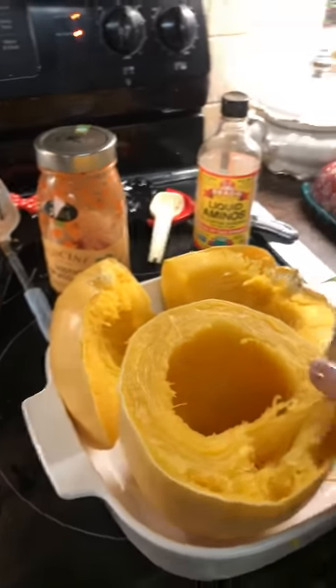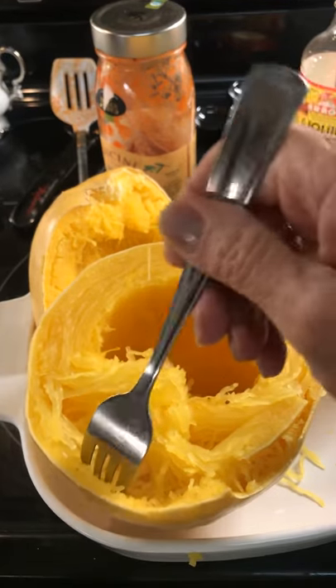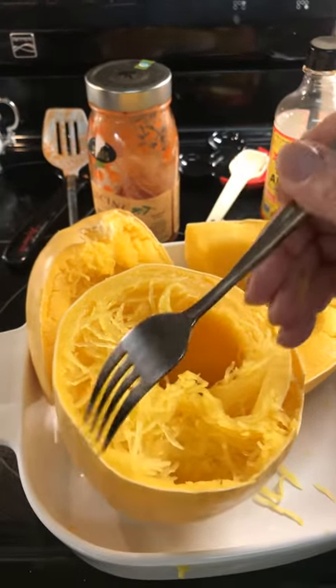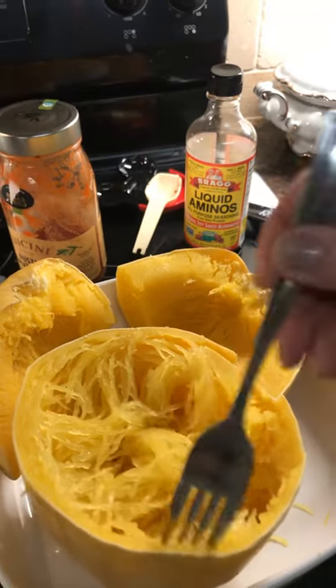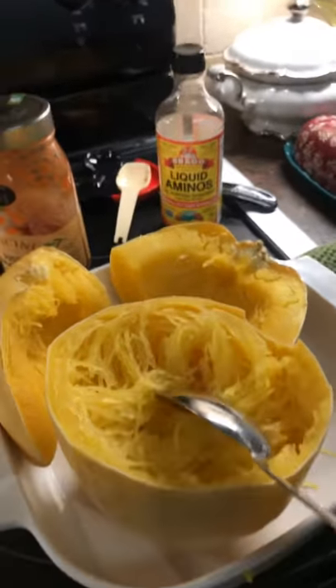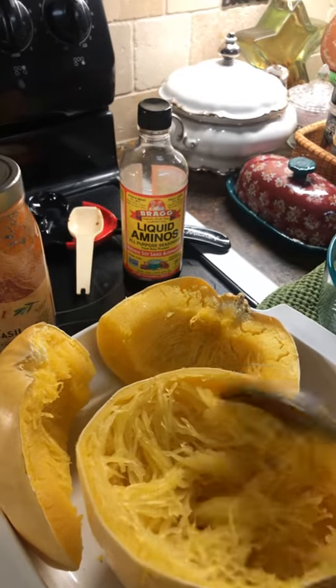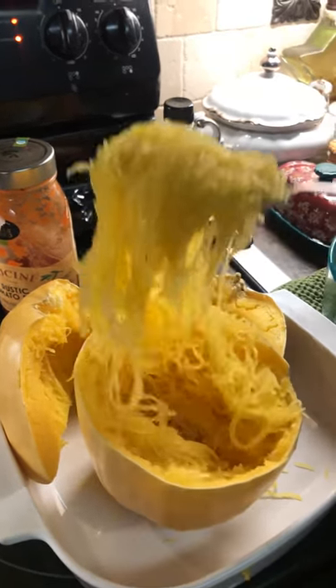I wanted to show you how to take this spaghetti squash out of the shell and then we're going to put it in the pot, and I'll show you how that works. It's pretty easy, but if you haven't ever done it before it might be a little unnerving. You see how the spaghetti squash comes away from the edge real easy — you just pull with your fork. I'll take my spoon and pull it out. I'm not sure if I'm going to be able to do this and hold my camera at the same time, but anyway we'll try it. I'm just going to put it into this bowl here. You see how that comes out? That's why it looks like spaghetti!